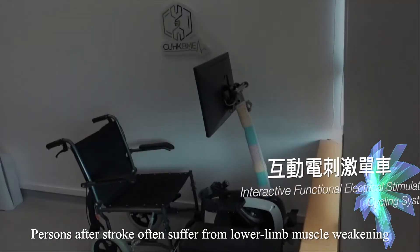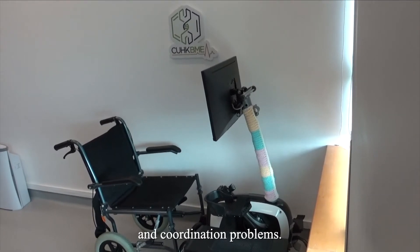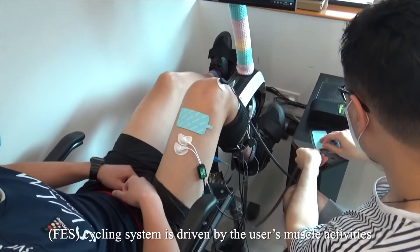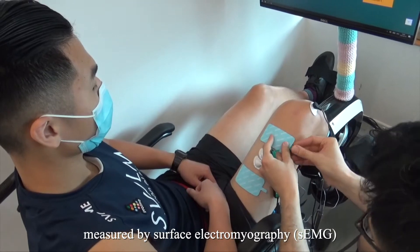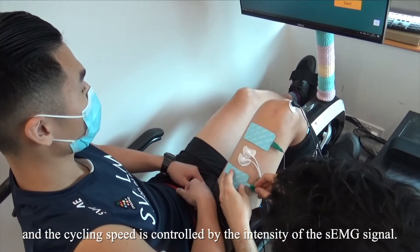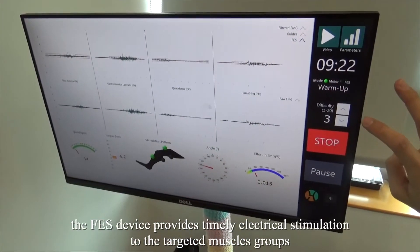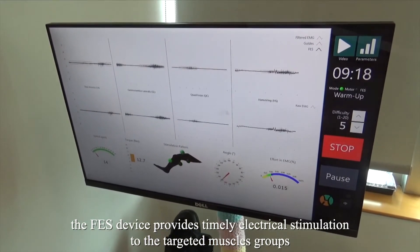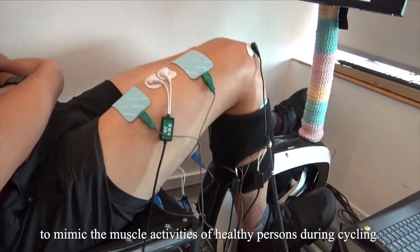Persons after stroke often suffer from lower limb muscle weakening and coordination problems. The functional electrical stimulation cycling system is driven by the user's muscle activities measured by surface electromyography, and the cycling speed is controlled by the intensity of the signal. In conjunction, based on the cycling phase, the FES device provides timely electrical stimulation to the target muscle groups to mimic the muscle activities of healthy persons during cycling.